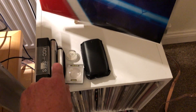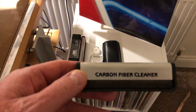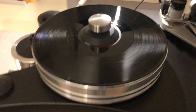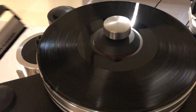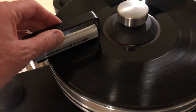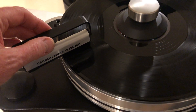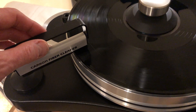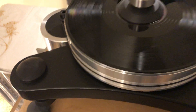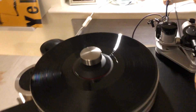The next thing I would do is grab one of my little carbon fiber brush cleaners here. I'd turn on the motor, get it spinning, and just give it a very light brush - gradually moving any dust or fibers to the outside of the record.